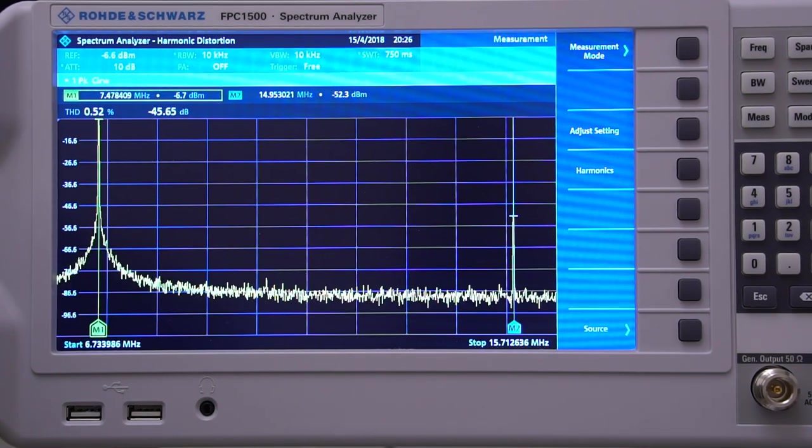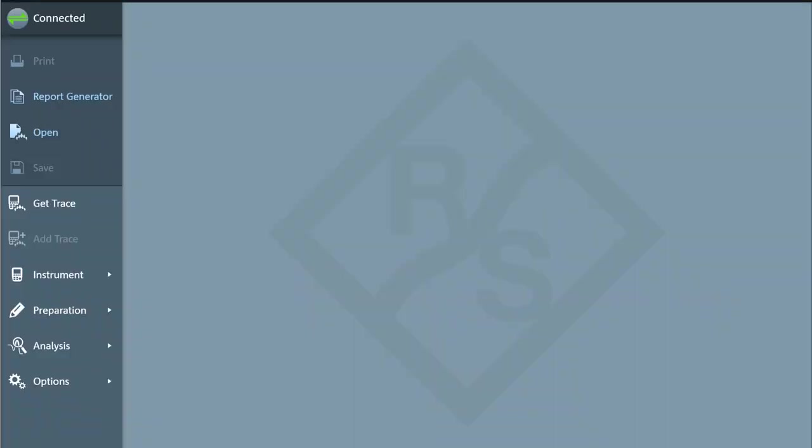There is also 2.4 gigahertz wireless LAN capability with this device. The connectivity options are good, and the PC software called Instrument View is excellent — you will want to use it whether via wireless LAN or USB. The left-hand side has a menu and every feature of it that I tried was well executed.